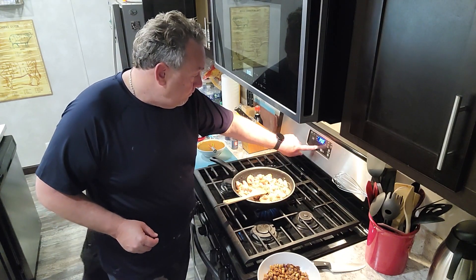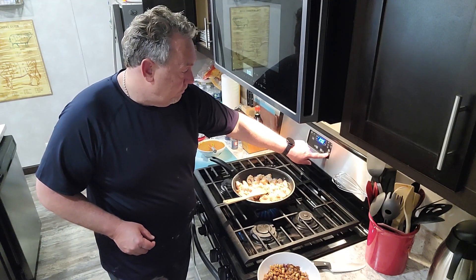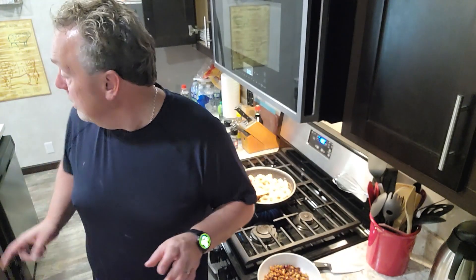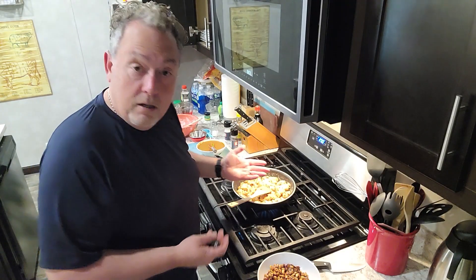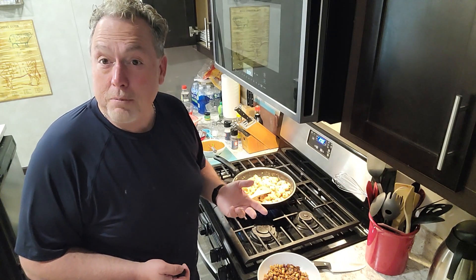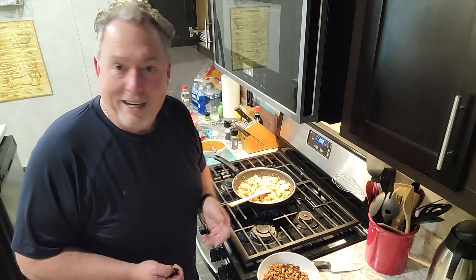We're going to put those tempura-battered veggies in the air fryer for 10 minutes. Meanwhile, the pan got a little dry, so I added two more tablespoons of cooking oil — any cooking oil — just to get that crisp on the chicken. You can see it getting dried out because of the flour, so add a couple more tablespoons of oil.